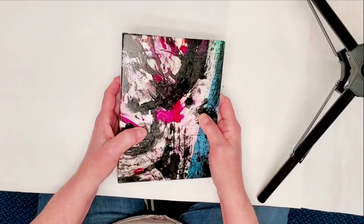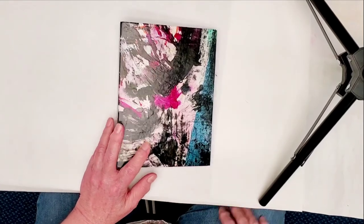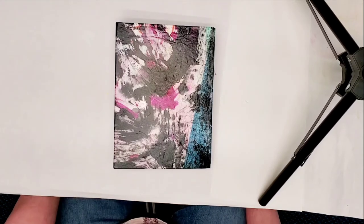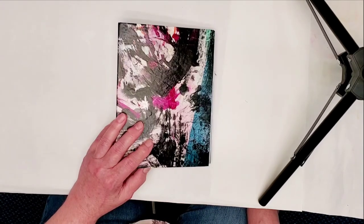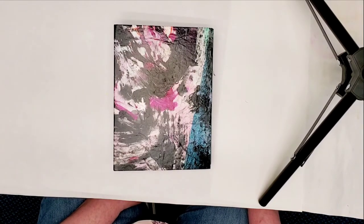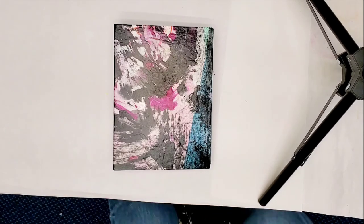I hope this gave you guys some ideas of what you can do for your journal covers. If this helped you or you'd like to see more videos like this, leave me a comment and I'll get back with you. If you want to see more, hit that like button, then go hit the subscribe button and the notifications bell so you'll be notified whenever I do any new ones. I hope y'all are having a great day and I'll be seeing you again real soon!